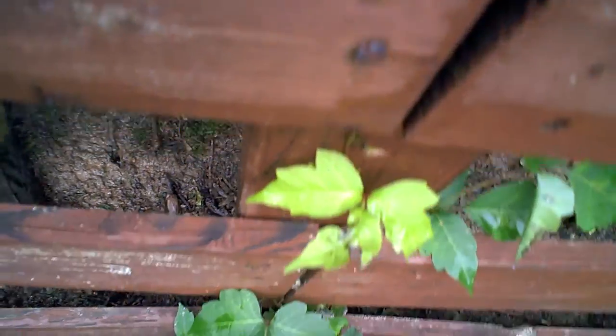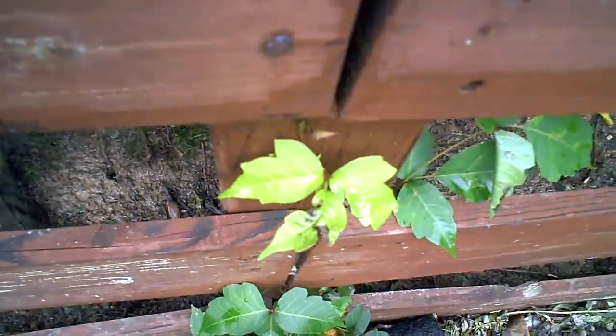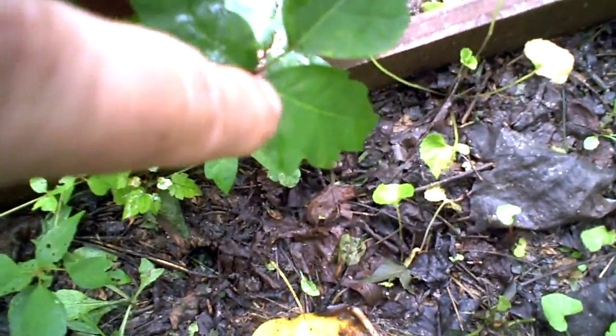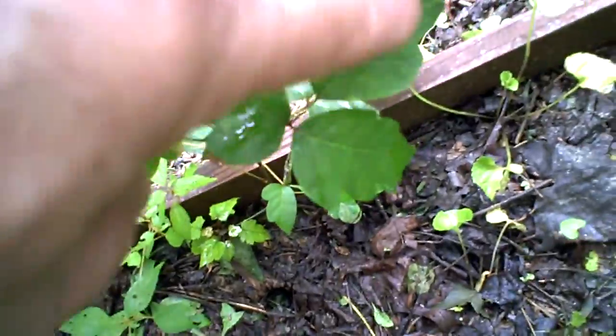Look at how light green these guys are. New growth, depending on weather conditions, can be extremely light green. These have a more ragged looking edge than the others. Here's some that have a real jagged edge — see that jagged edge on this guy? But the one thing you'll notice on all of them is you'll have two leaves with a short stem, and then you'll have the center leaf with the longer stem. And they'll have an irregular edge on them.